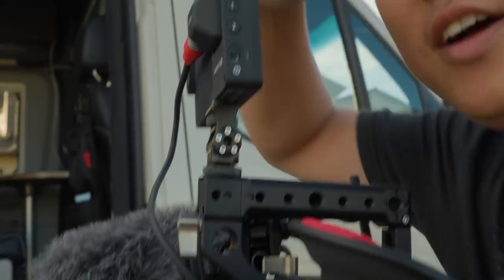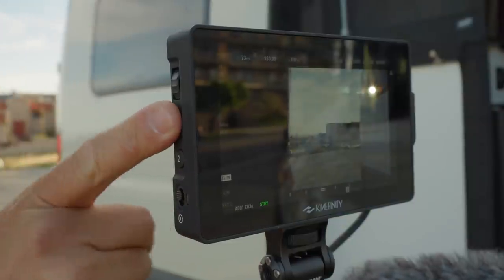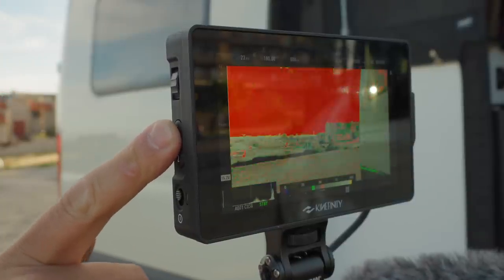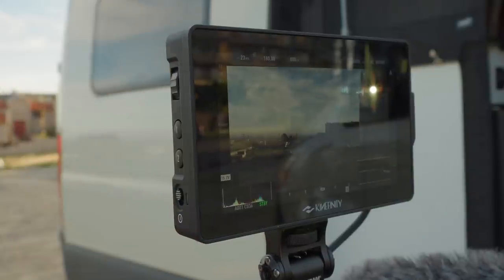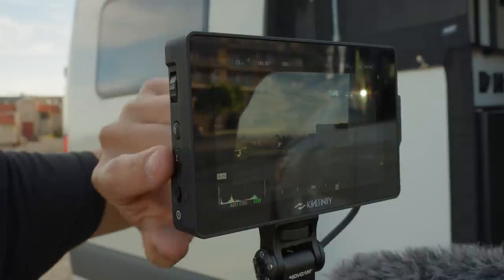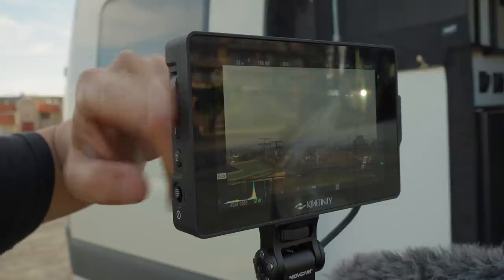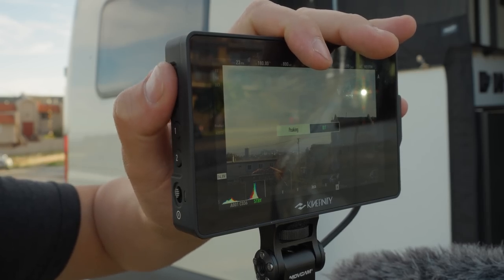There's a number one and number two on the viewfinder as well as the monitor. Number one is for exposure — short press gives you the histogram, long press gives you false color, which is my personal favorite way to expose. Pressing another button gives you waveforms in the bottom right — so you've got all three main exposure tools, which is a requirement to call something a cinema camera. Number two is for focus — it does a zoom in. Right now I can only scroll left and right due to early firmware, but we're supposed to be able to slide up and down too. Long press brings up the options for focus peaking.